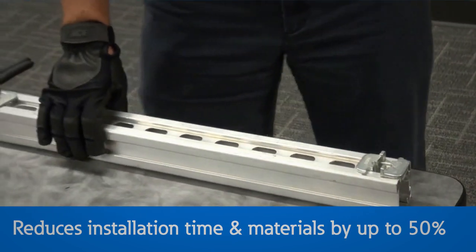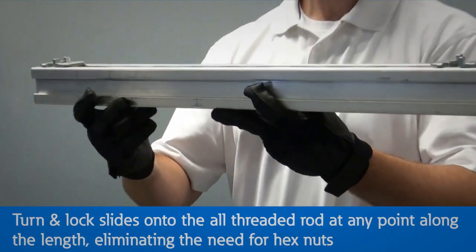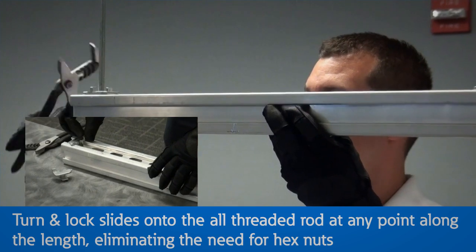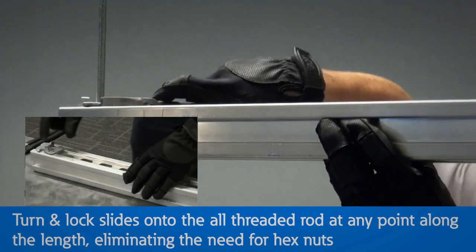The Turn and Lock slides onto the 3/8" all-threaded rod at any point along the length, eliminating the need to thread nuts, helping save installation time. The Turn and Lock can also be pre-installed into a 4-Dimension channel for easier installation.